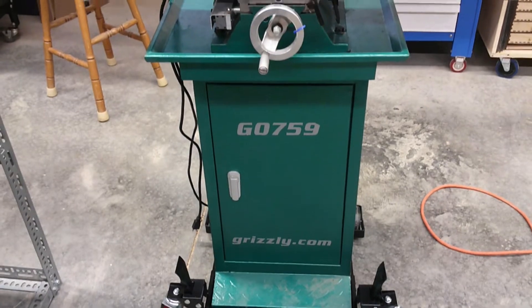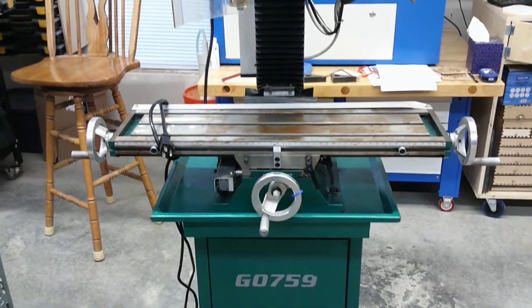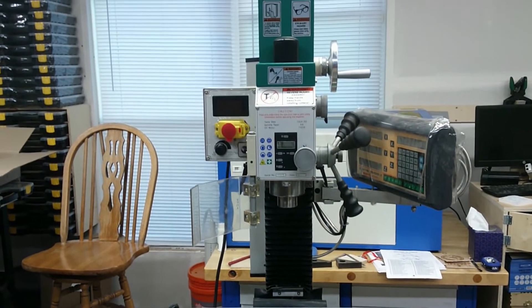In today's video I'll be showing the break-in of the GO 759 milling machine spindle. The GO 759 is the same mill as the GO 704 except it has a digital readout.